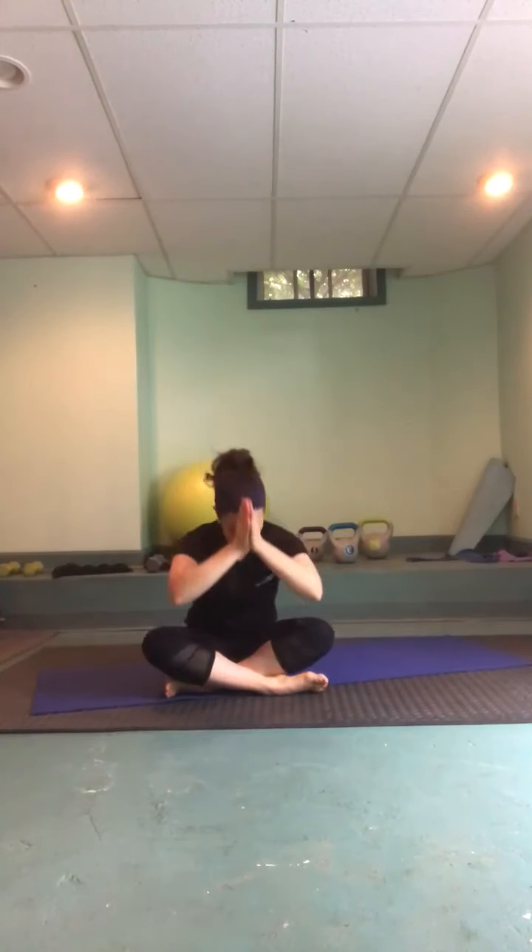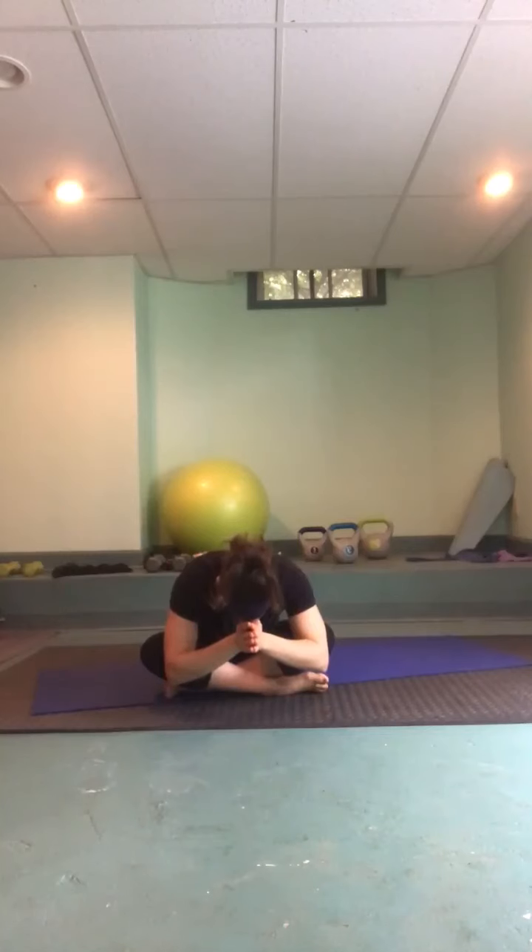Gratitude for yourself for making it onto your mat today, showing yourself a little self-love and self-care. Definitely gratitude towards those around us in our lives who have just been helping this time become a little bit easier — I know I have wonderful people in my life who are making this time much more enjoyable. Thank you so much for joining me today for yoga on your weekend. Let's bring thumbs to third eye center, bow forward — namaste.